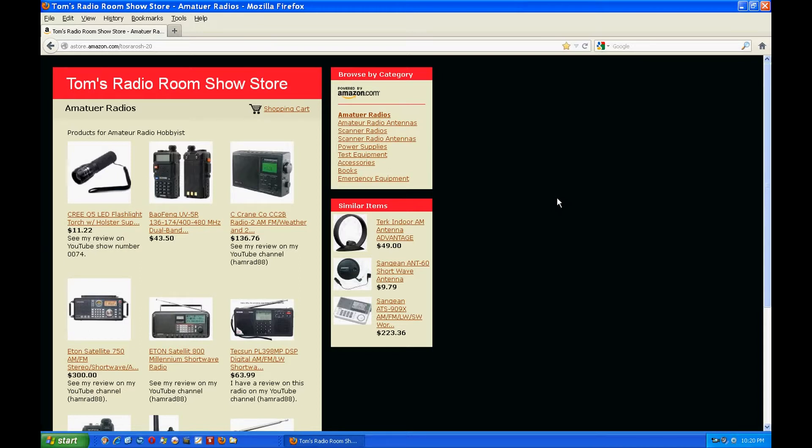Okay, this is my Amazon store. You can see here that the flashlight I just talked about is my first item — I moved it to the top, even though everything else on that page is amateur radios. I just wanted to put that up at the top so you could see it. And here's the radio I'm talking about — this is the Baofeng UV5R.